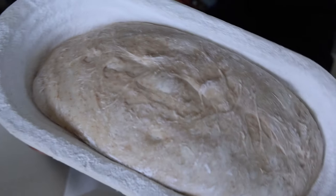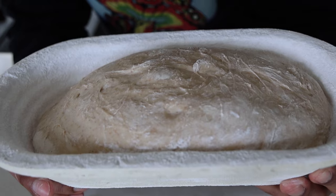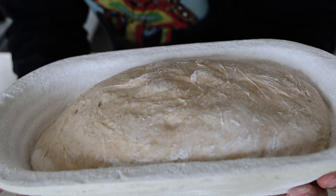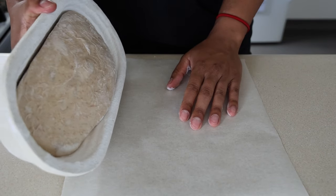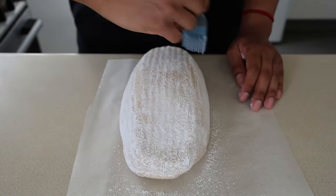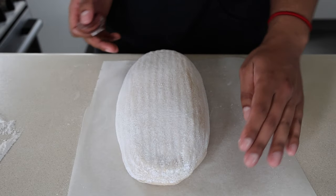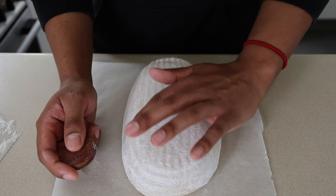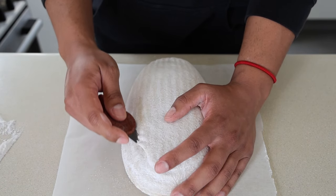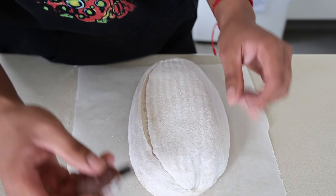This is what we're working with today — loaf number one. I always make two loaves when I make sourdough. I'll decide what to do with the second one later — maybe freeze it or give it away. Keeping it super basic. Once it goes on, brush off the excess rice flour. I always do this. One smooth cut — once you've got the bread goggles, you just know.